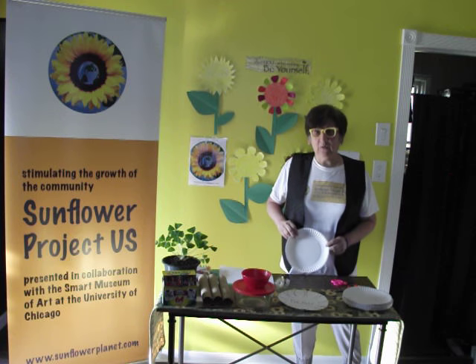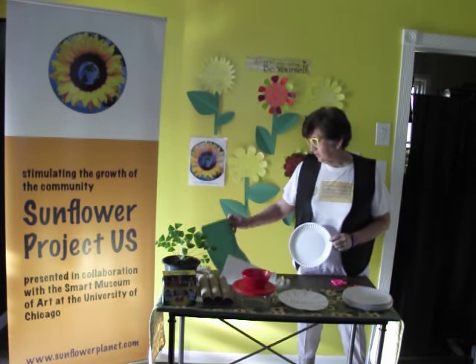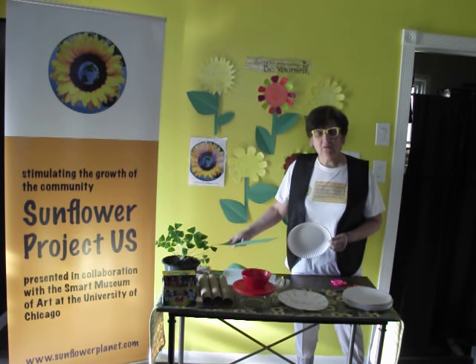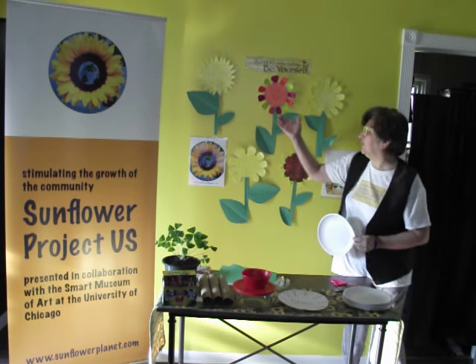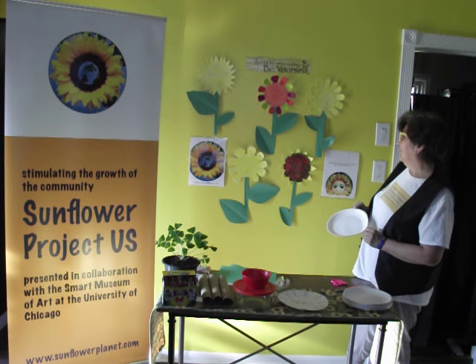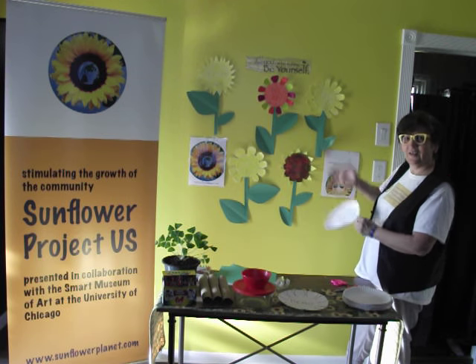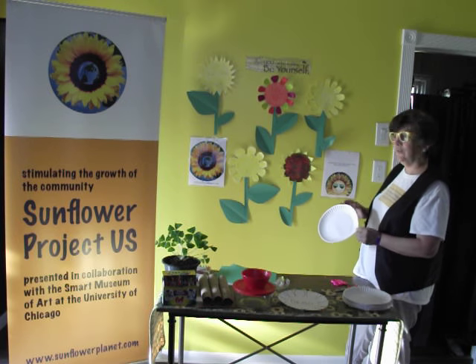What I use are paper plates, construction paper, markers — you can use crayons, whatever you prefer. And so this is what they're going to look like. Use your own creativity and you can create your own sunflower garden on your wall — on any wall: your bedroom, your grandma's bedroom, any room in the house you'd like.